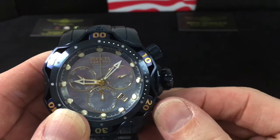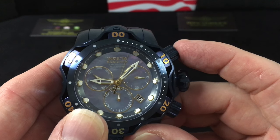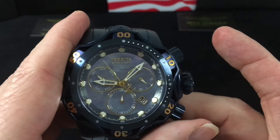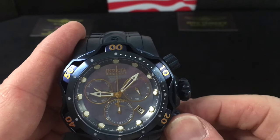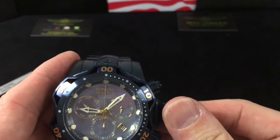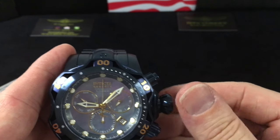For the chronograph: push the pusher out to get it running — now we have the second hand for the chronograph going. Hit it again, that's your stop, and that's your reset. Always spin these back down when you're not using them — finger tight, nothing crazy.